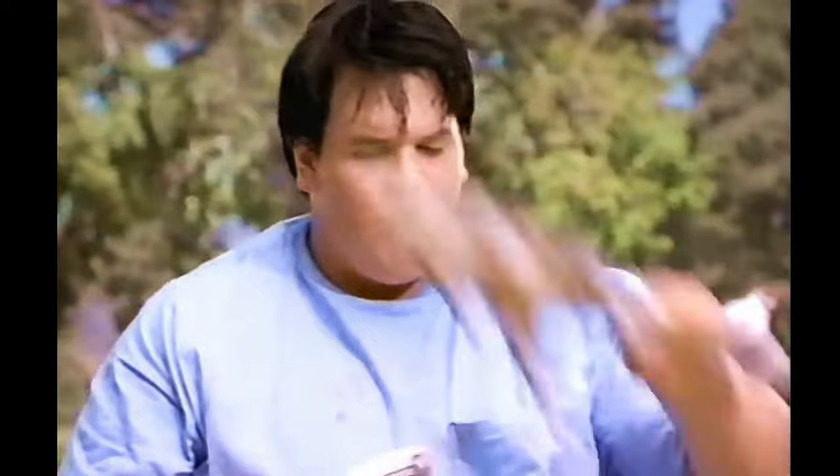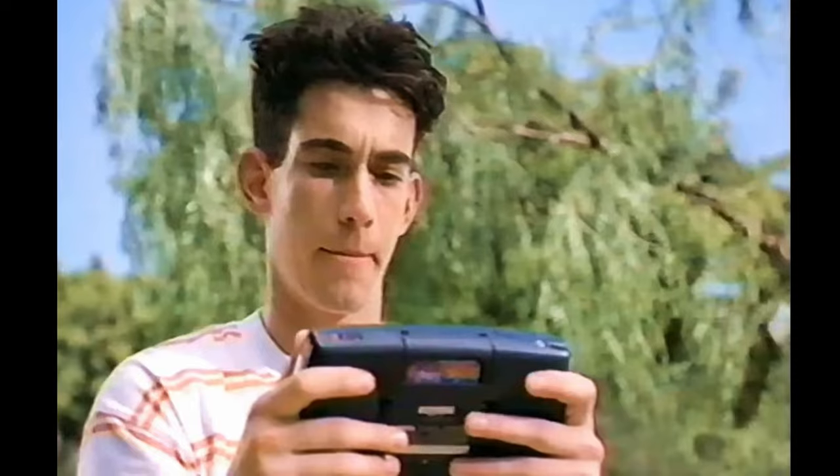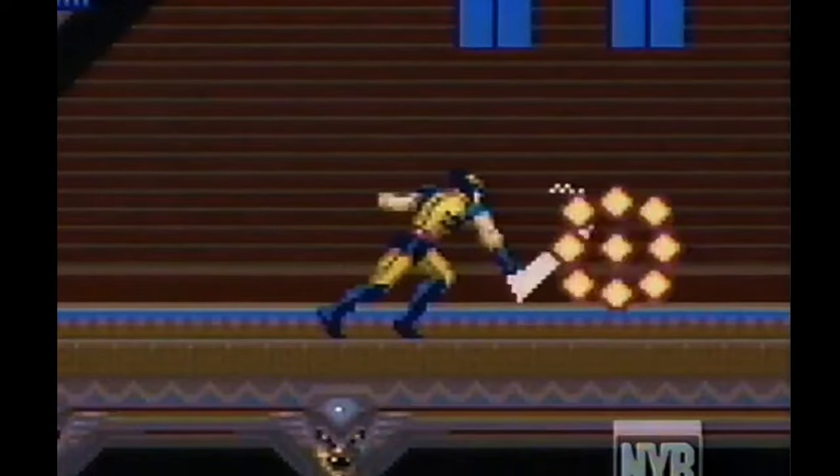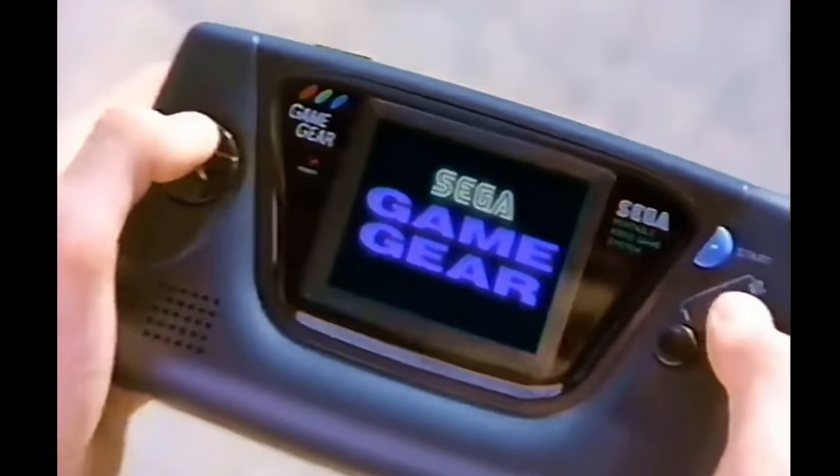I'm sure you remember the advertisement of this Game Boy kid, smacking over his colors. Well, I had a Game Boy, and it was a great machine. Nothing wrong with it at all, except colors. I wanted them colors so badly. In the end, I borrowed a Game Gear from a friend, and the batteries lasted for 10 minutes.